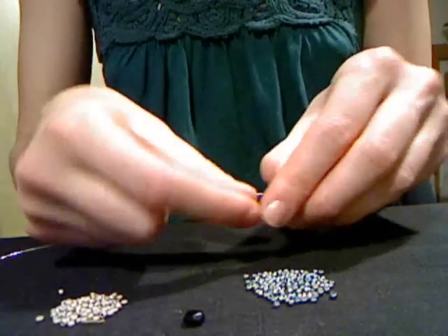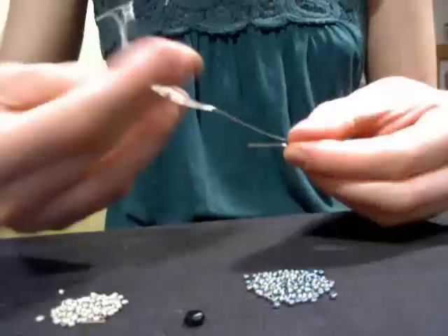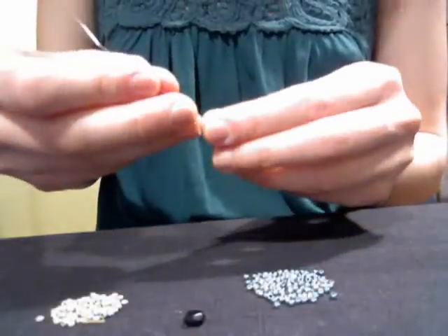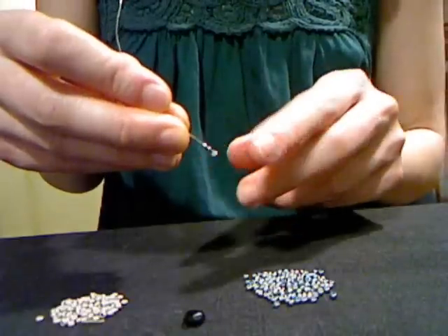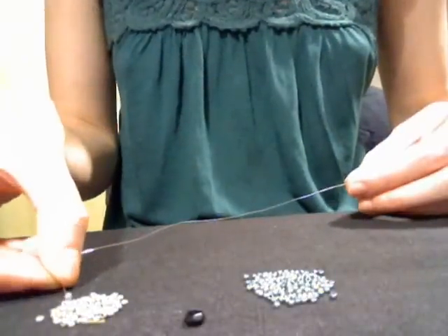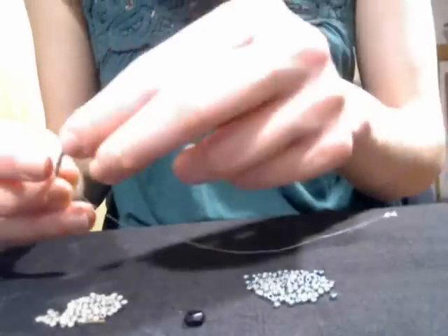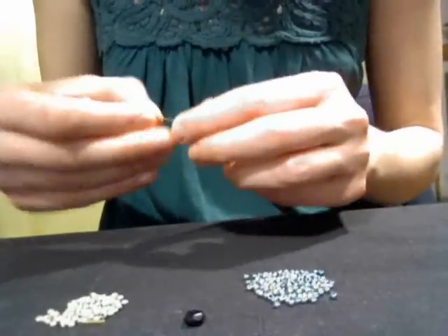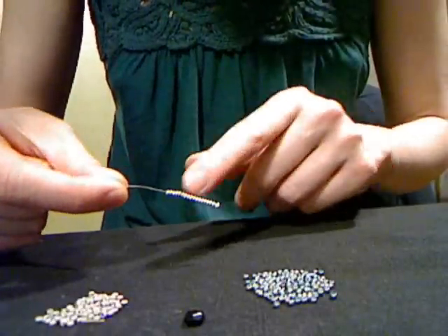Now I'm just going to bend a U shape at one end of my wire, just like this. I'm going to pick up one of the silver seed beads — this is the color I'm going to be using for my band on the ring — and let that bead fall to the center of the U. Then I'm going to press the two pieces of wire together and strand about 15 beads. You'll need to strand enough beads to fit halfway around your finger, letting the beads fall down over both pieces of wire.